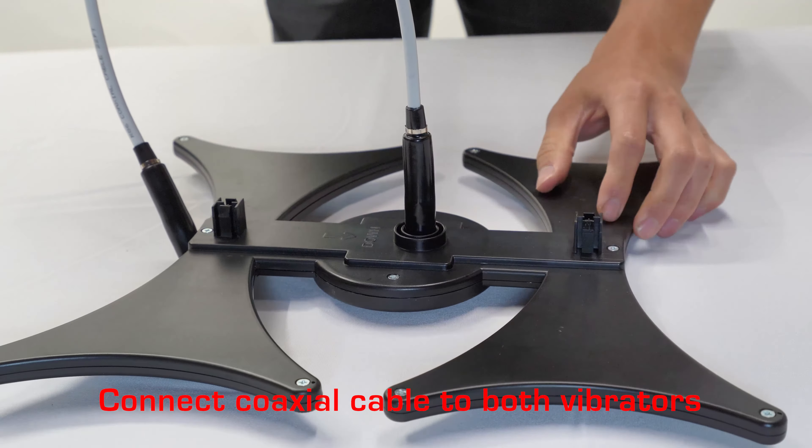Fasten the vibrator brackets. Push firmly to connect the vibrator module to the reflection net. Connect the coaxial cable to the support rod.